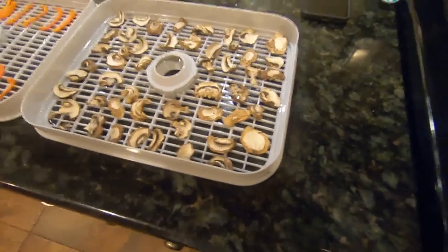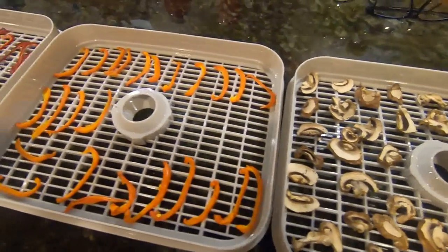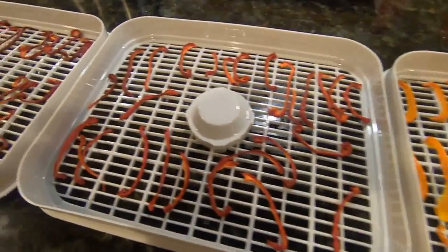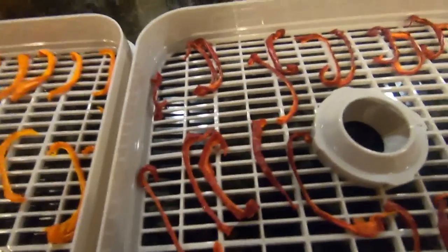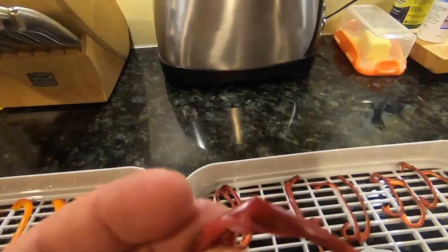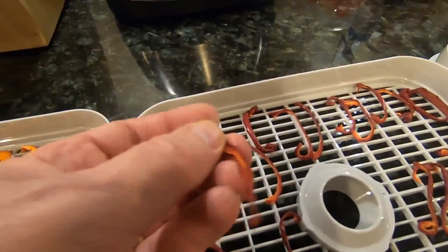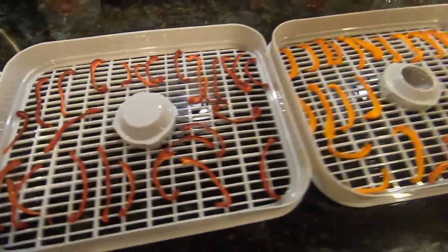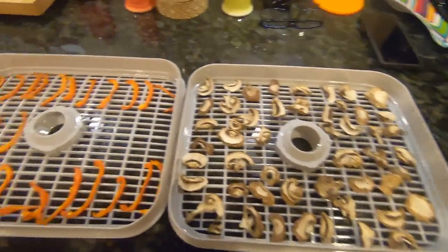Okay ladies and gentlemen — finished product! We have mushrooms, and then we have the orange peppers and the red peppers. They feel like leather, which is what they say they should feel like. That was the first successful batch.